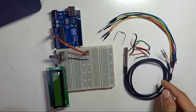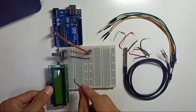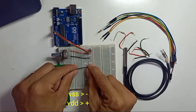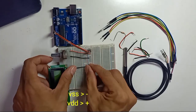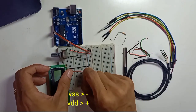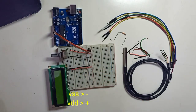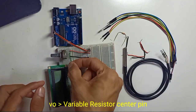Now connecting the LCD to the Arduino: LCD VSS connects to ground, VDD connects to positive, and VO — the contrast signal pin — connects to the middle signal pin of the variable resistor.